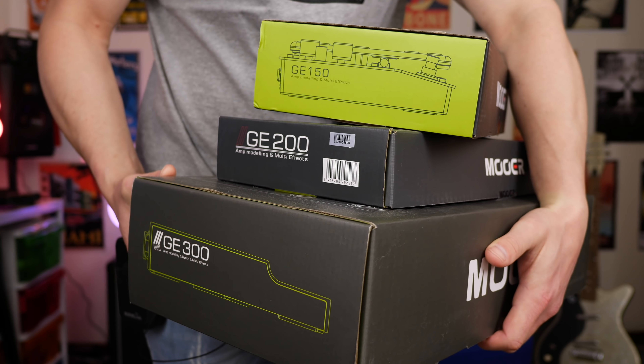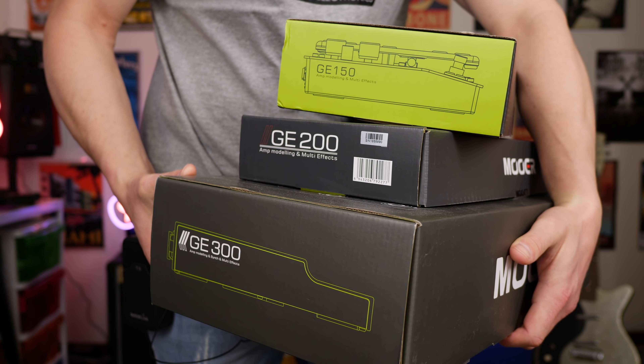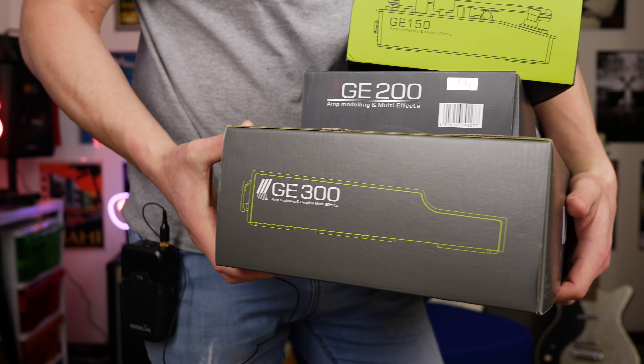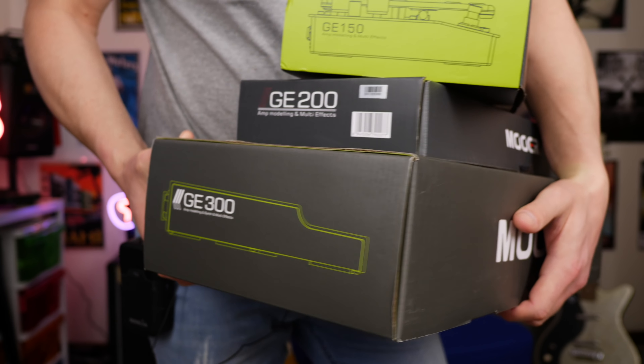Today's video is something different. I'm gonna go through all the different features on the GE150, the GE200, and the Big Daddy, the GE300. Let's get into it.